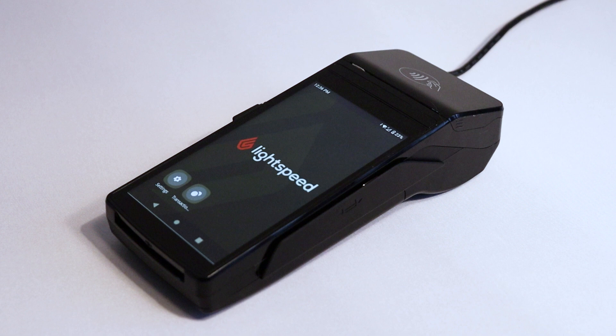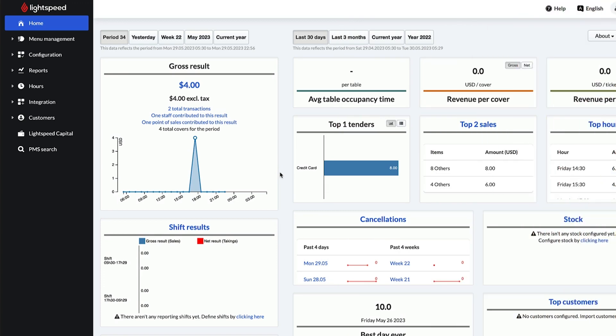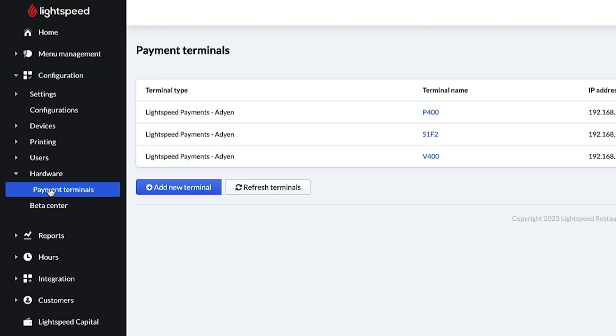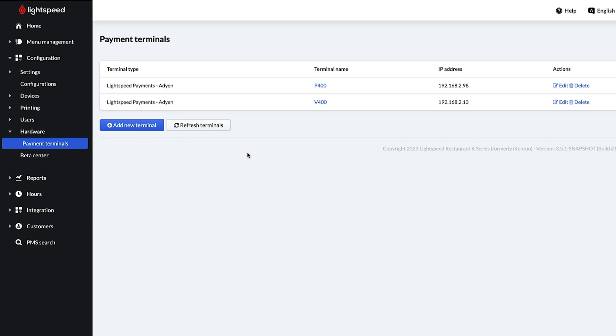You are now ready to process transactions with the terminal. Now let's go to the back office and confirm the network connection. When Lightspeed sends you your terminal, we also configure the connection between your Lightspeed restaurant account and your Lightspeed payments account. To save you time, we also add your payment terminal to your back office. Sign in and go to Configuration, Hardware, Payment Terminals to view this information. If you have other terminals configured, they will also be listed here. If your terminal doesn't appear in your back office, I'll show you how to add it manually. If Lightspeed added your terminal for you, skip to the configuration section of the video.